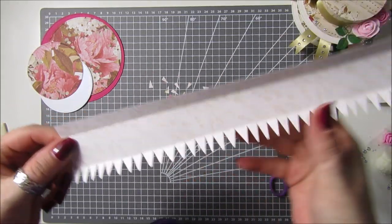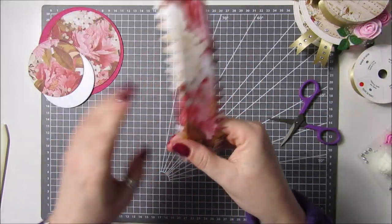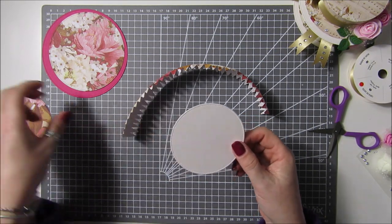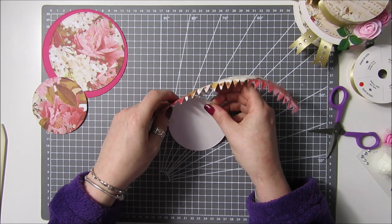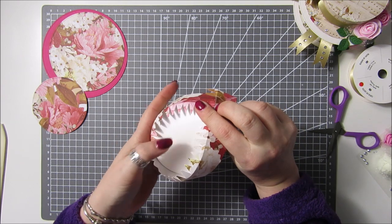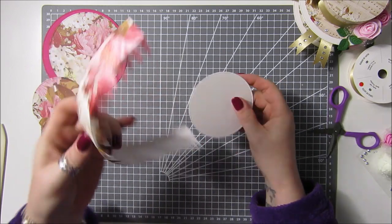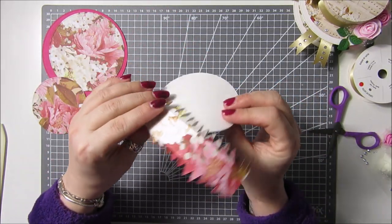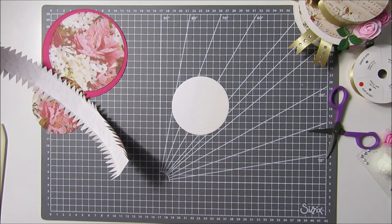I'm going to do the exact same on the other side and then come back when that's done. There we go, it's done. If you just give it a bend round to give it some shape — now to do it the easy way, take the circle that I said we needed two of, which are identical, and what we're going to do is glue it so our teeth go around the top of it. So it's going to glue like that because that will be the top of our hat. If you've got paper with a direction I'd be wary, but I'm not really bothered about the direction of mine, so I'm going to take some glue.